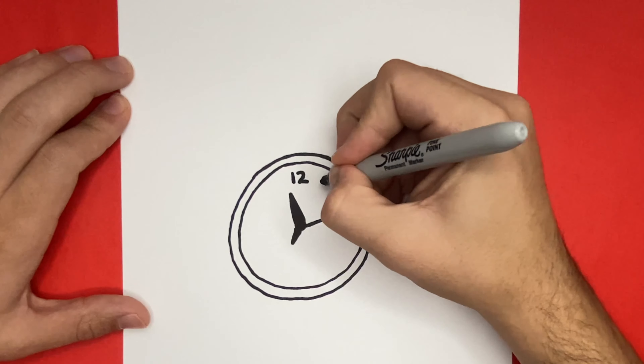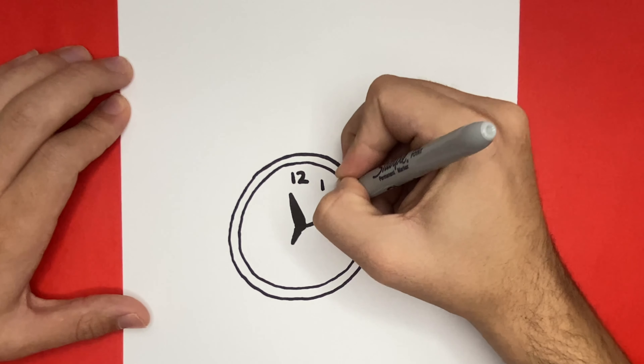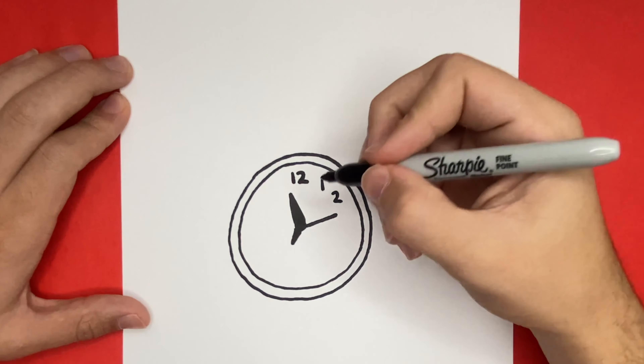During this step, it's very important that we space out our numbers evenly, because if we go a little bit too much one way or the other, we might leave a little bit too much space, or we might run out of room.